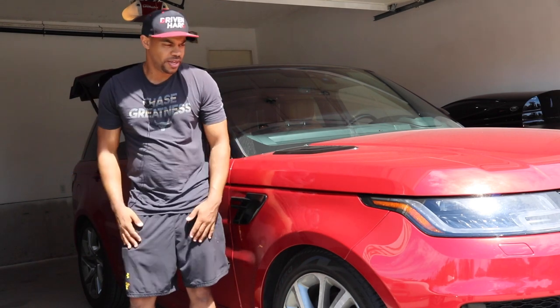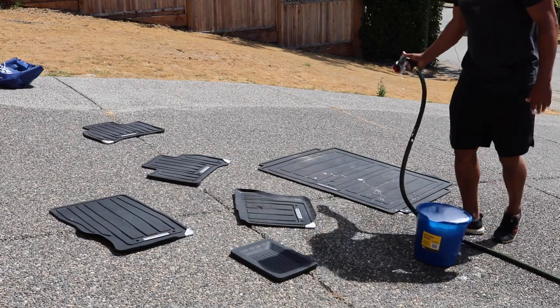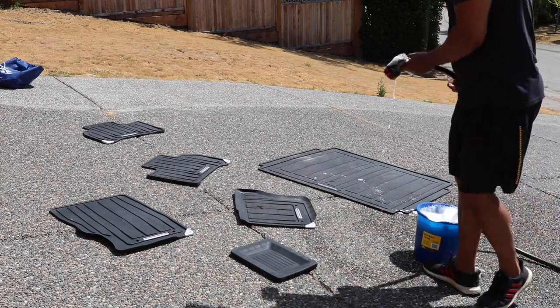It's my process. It's not right or wrong, it's just the way I do it. So let's get to it. Step one: don't do this in direct sunlight like I'm doing today, but it's just happening.